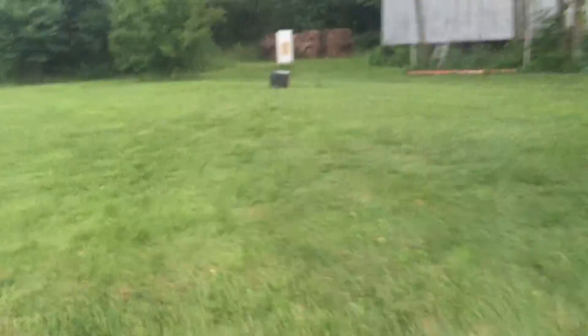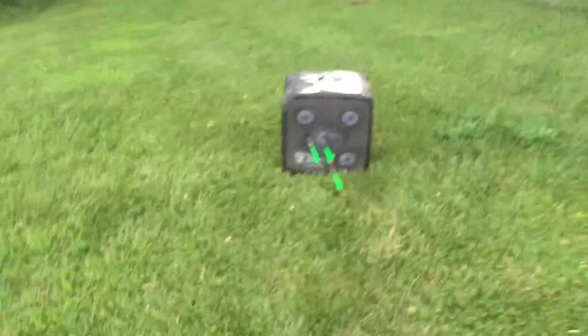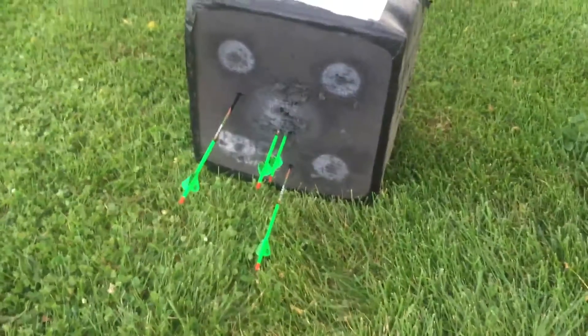See what kind of group this thing put up. Usually holds pretty tight, plus it's user error, which looks like we may have a little bit of that. You got two almost touching, right in the middle. This thing is so consistent when the shooter is consistent. It holds unbelievable groups. It's not the fastest bow out there but it gets the job done. Killed a deer this year with it.